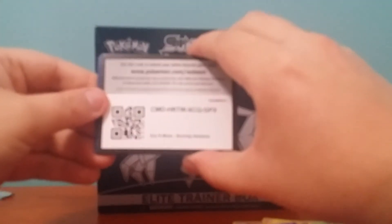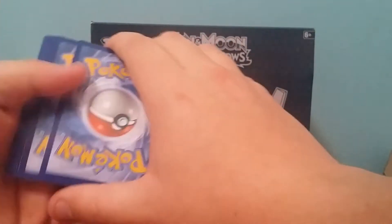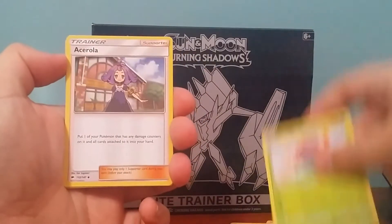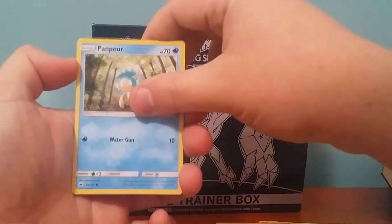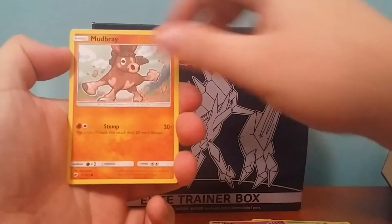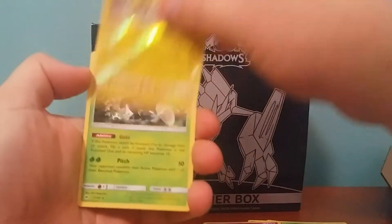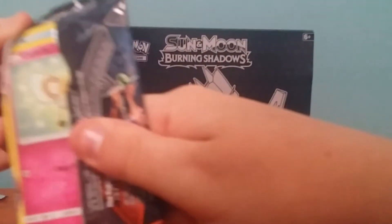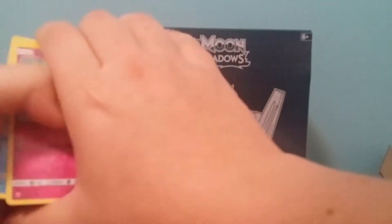Alright, got a Fighting Energy, Escape Rope, Gloom, Caterpie, Panpour, Lana, Rattatat, Mudbray, Magikarp, Pikachu Reverse, and a Heracross regular rare. Four packs left, we can get something good. That's the gamble you take when you're buying things like this — sealed products.